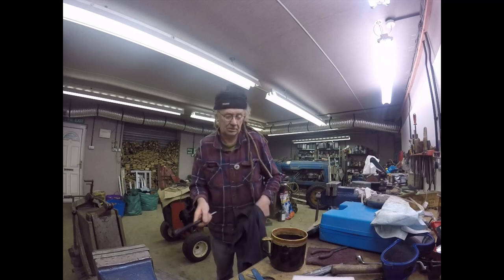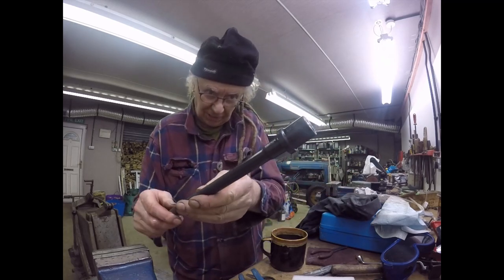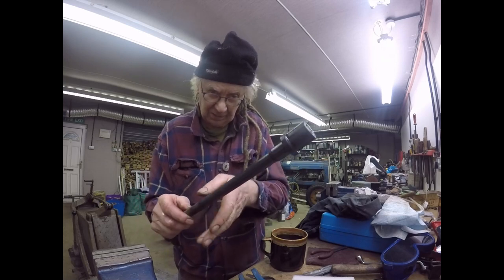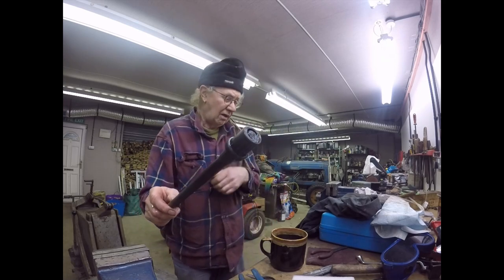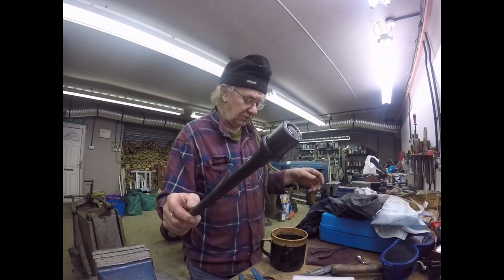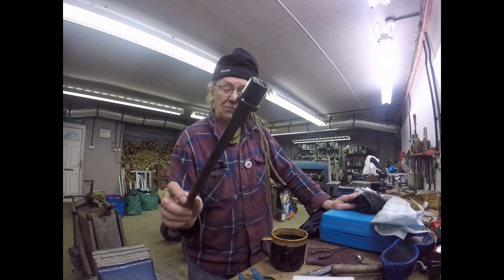There you are — how's that for a blue? Nice even blue. It was bloody hot though.